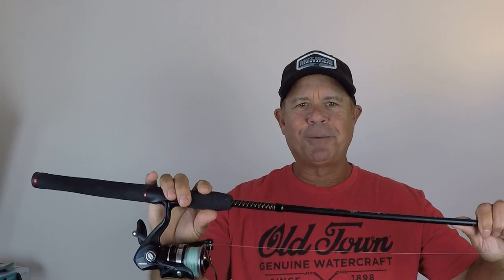The other thing about an Ugly Stick is they come with great warranties. They're readily available at Walmart. You can just walk in, buy an Ugly Stick. If something's wrong with it or breaks within three months, you can take it back to Walmart and exchange it, no questions asked.